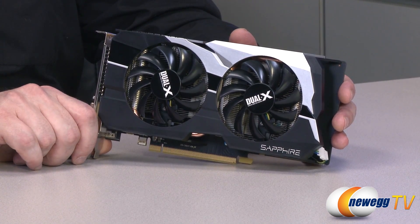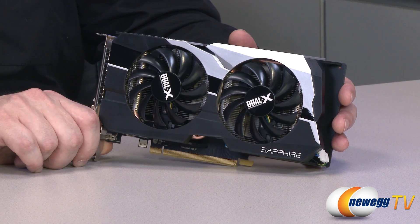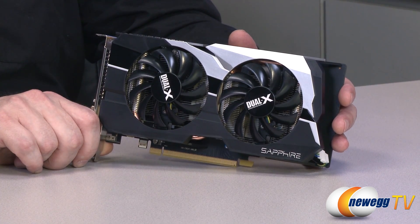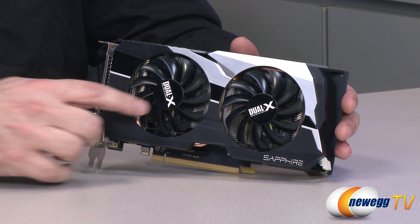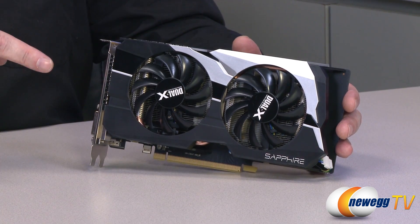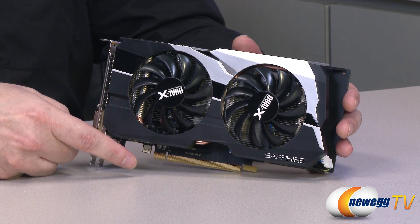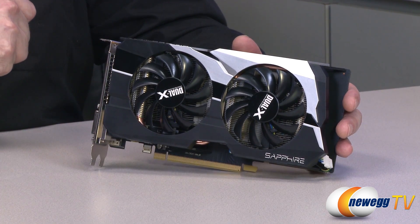Now let's take a closer look at the card. This card features 896 stream processors, 56 texture units, and 16 ROPs. It has one gigabyte of GDDR5 memory and a 128-bit memory interface. On the front, we've got the two twin fans as part of the Dual-X cooling design. Underneath that, you can see all of the cooling fins, which help keep the card cool. Down below that is the PCIe 3.0 interface.